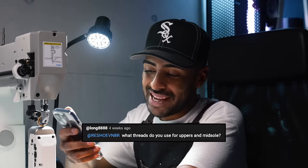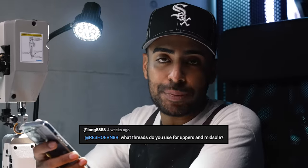Before we use the post bed - one of the questions I recently got on YouTube from long8888 was what thread they use on the uppers for the patcher and the post bed. I use the same exact thread, number 69, and it's polyester. Let's sew these up.